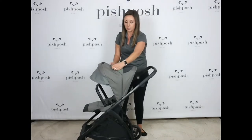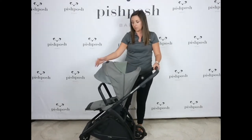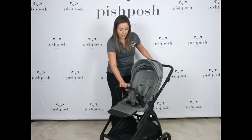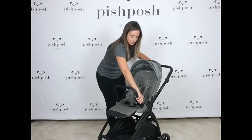There's a quiet mesh window here for some breathability or just visibility for your little one. So really great, pretty canopy, lots of function there. The included leatherette bumper bar swings away for easy access, rotates and swings here.